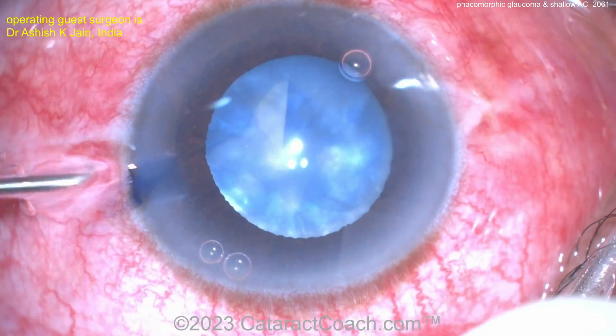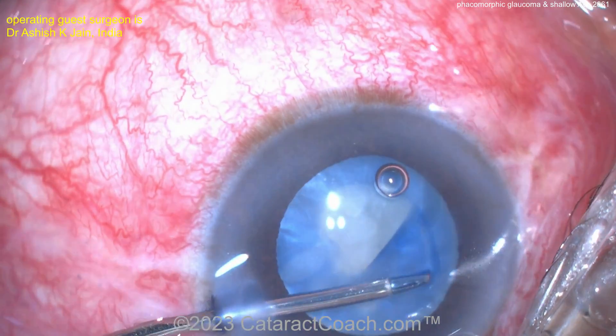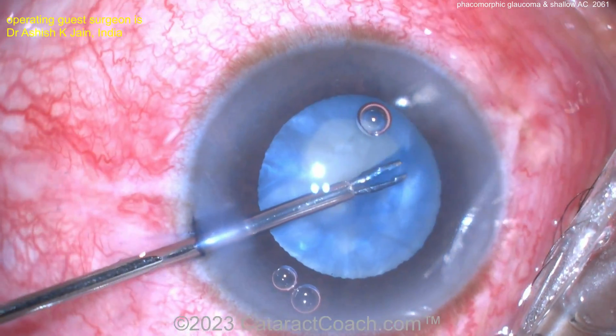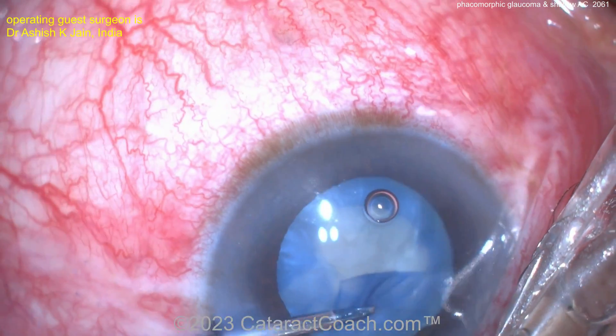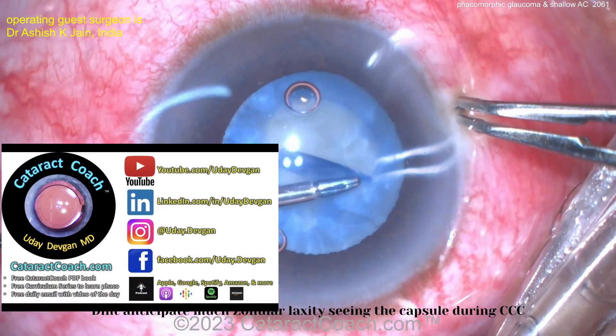Getting the rhexis done. I like the idea of using a cystotome for that rhexis — or even better, micro forceps. Notice how this is all done through the paracenteses. These tiny forceps, which are probably 25-gauge, allow you to get a nice rhexis done.